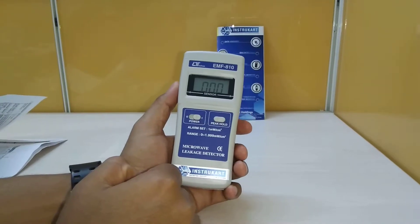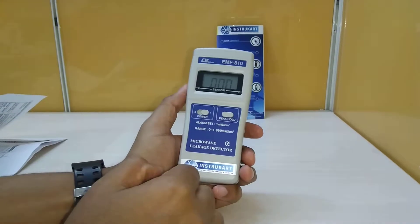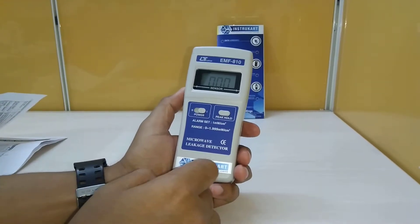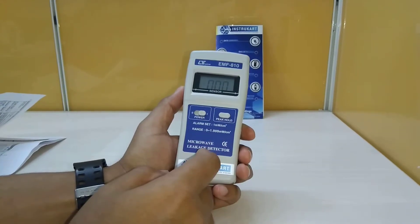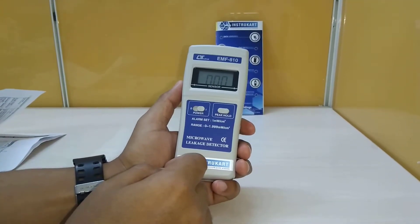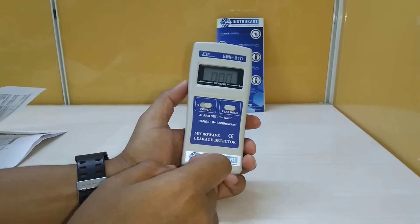Hello and welcome to InstruCart Holdings, your worldwide instrument partner. We have got a microwave leakage detector with us, which is model AMF810, and this is from the brand Lutron.